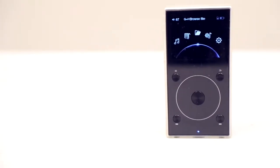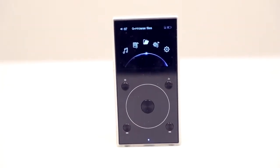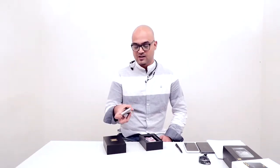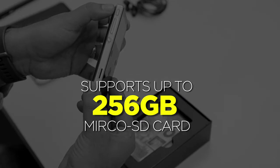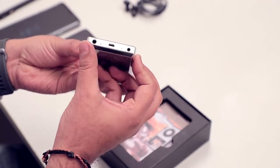It has a 2.3-inch TFT screen with a resolution of 320x240 pixels. There are four navigation buttons, a back/forward/rewind button, and a touch-sensitive scroll wheel with a center select button. It's pretty compact — smaller than a smartphone. On the left are the play/pause button, a micro SD card slot supporting up to 256GB, a volume button, and the power button.